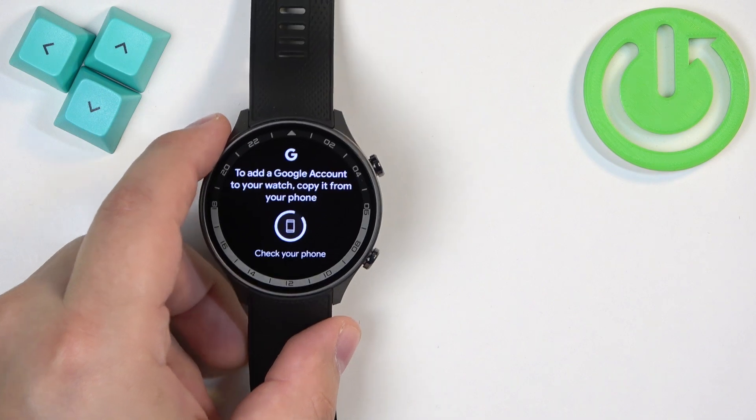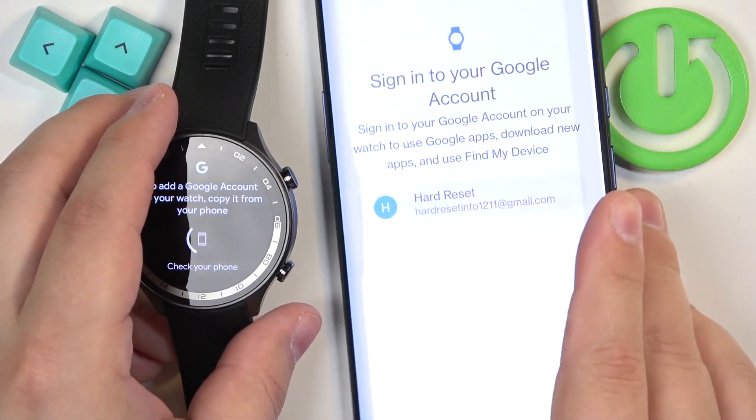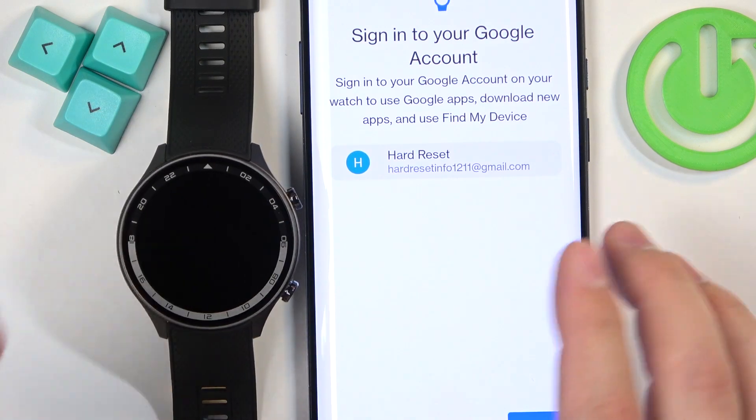This time it worked. So basically, you will see this page and you need to select one of the accounts you are logged in.